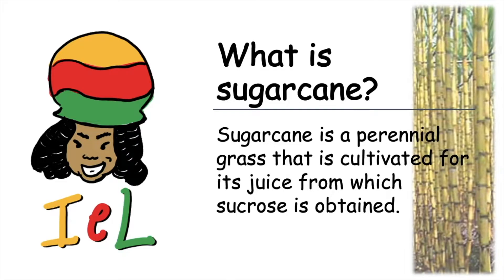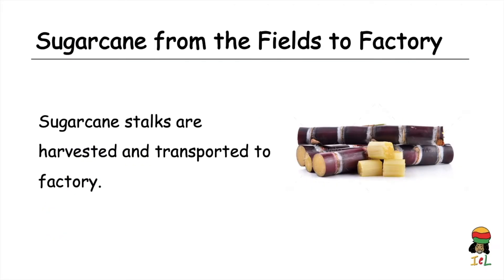So what is sugarcane? Sugarcane is a perennial grass that is cultivated for its juice, from which sucrose is obtained. The sugarcane stalks are harvested and transported to the factory via trucks or trolleys.